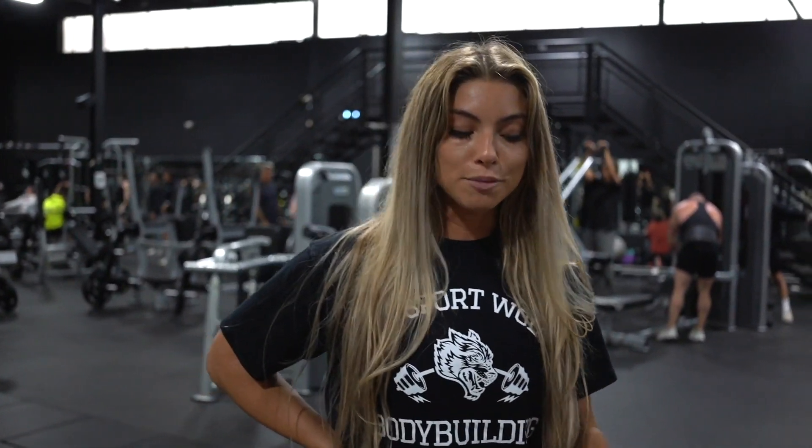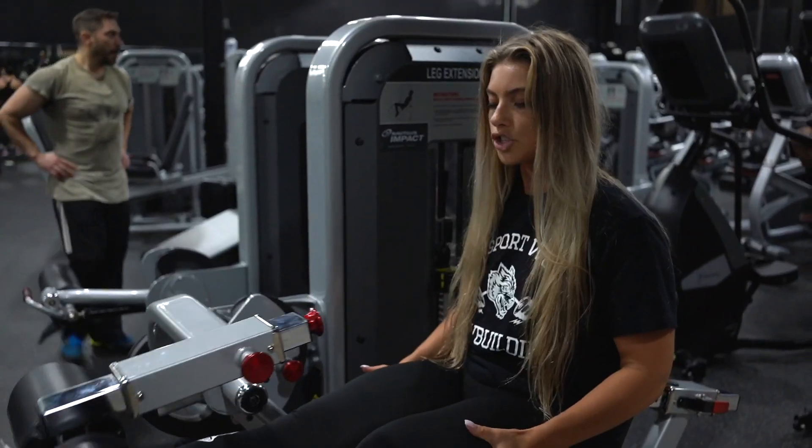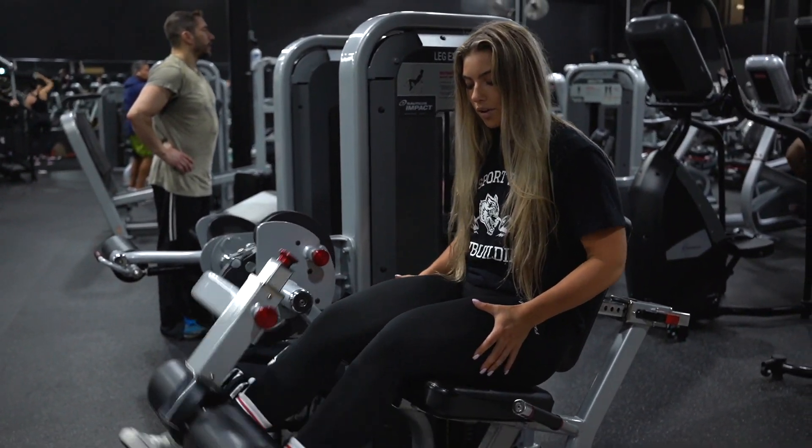Just finished up my abductors and hamstring curl, so now we're going to leg extensions to get blood pumping through the quads. Not a crazy weight — just hit a lot of reps. This is going to be another 20 reps.